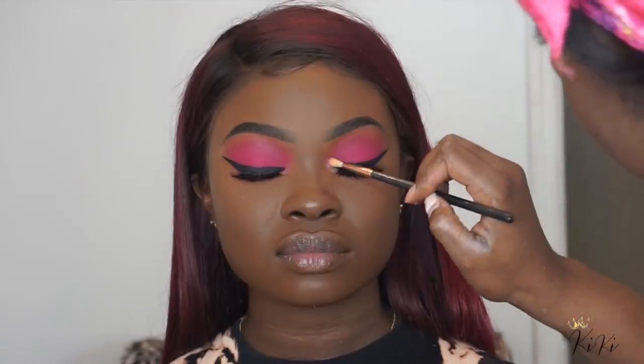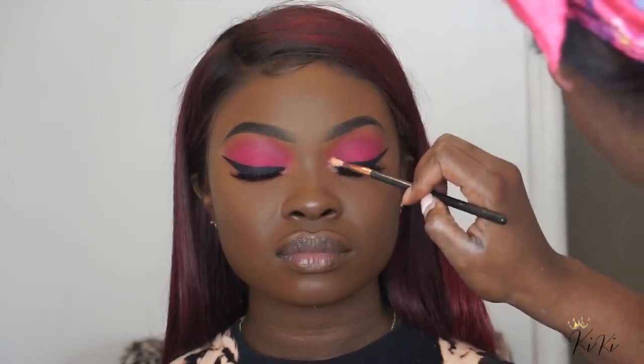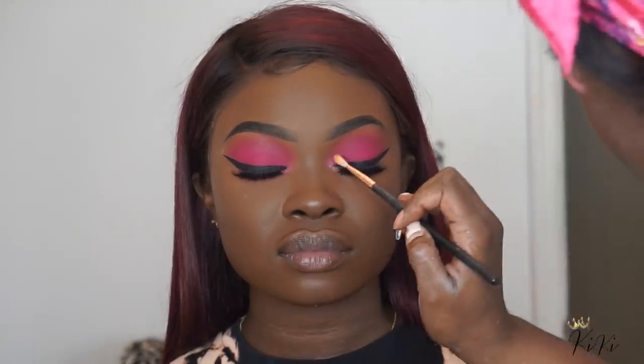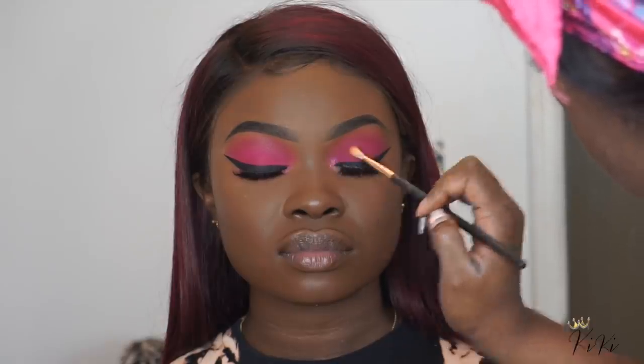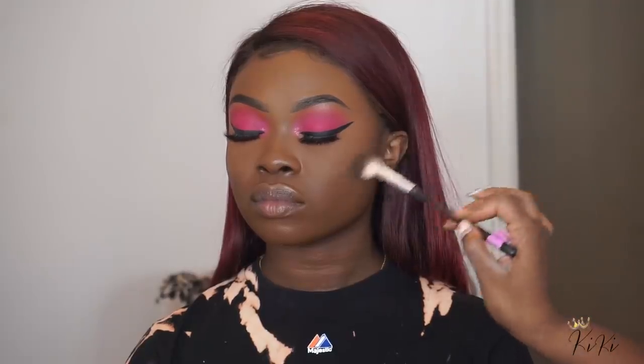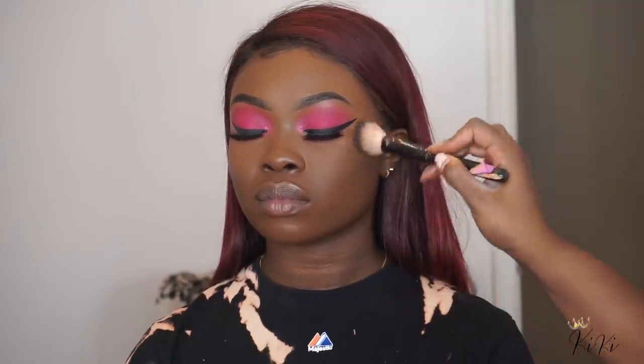Now I'm using Peach's makeup pigment in her inner corner — I'll list the shade down below. I know it's a pink pigment. Now I'm going ahead and adding some contour using Sasha Cosmetics matte brown, and then I'm blurring out the edges of that using MAC's Studio Fix powder in NW58.